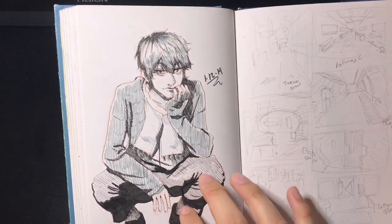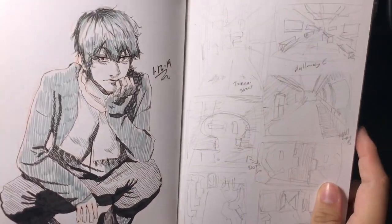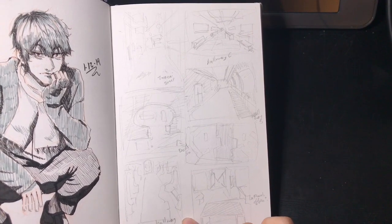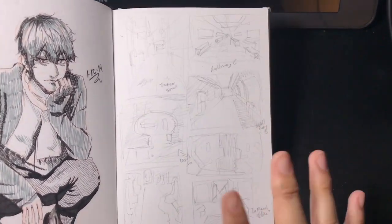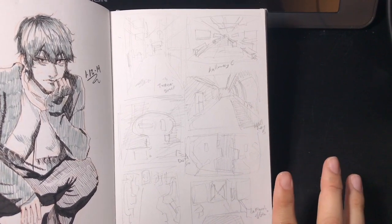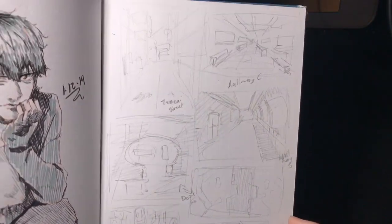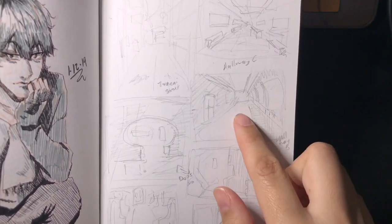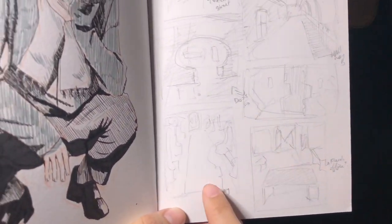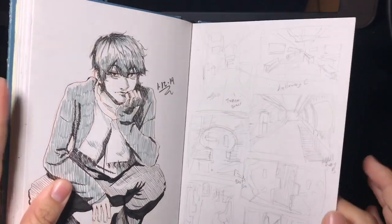This is another original character — his name is Antonio, the older brother of my protagonist. Here I was trying to do thumbnail sketches for backgrounds because I know I'll need to draw them for my comic. The setting is futuristic, so I have to practice drawing buildings and then figure out how to make it my own. There are hallways, an office with a desk, more hallways — very basic sketches, but I need to do more of these, especially backgrounds.